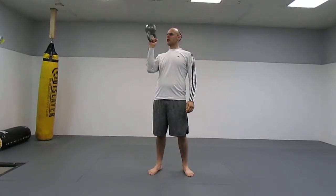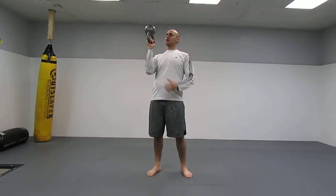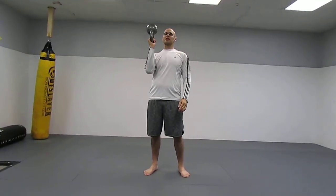The bottoms-up press is like it sounds. I'm grabbing the bell by the handle and balancing it like this. It's significantly more difficult than the standard position.